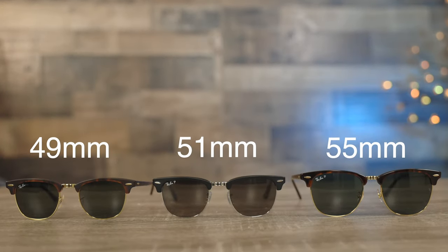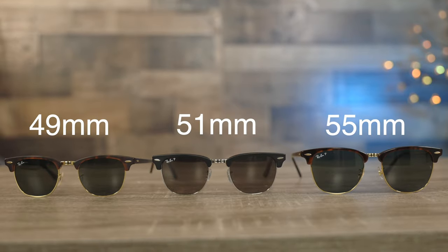Hey guys, welcome back to Shade Review. In today's video, we are doing a size comparison on the three different sizes of the Ray-Ban Clubmaster sunglasses.